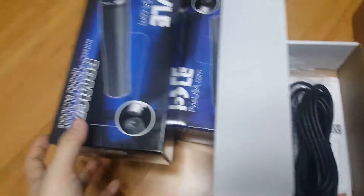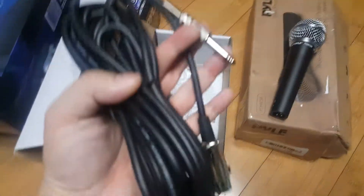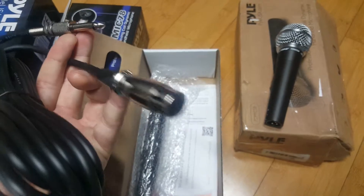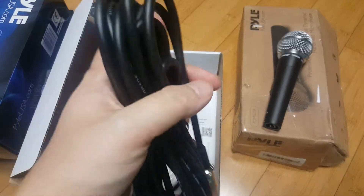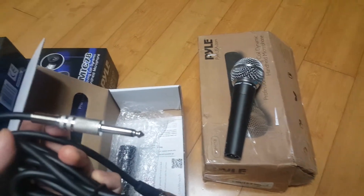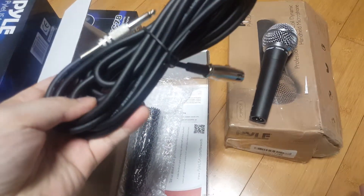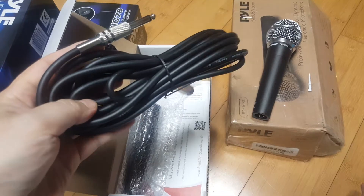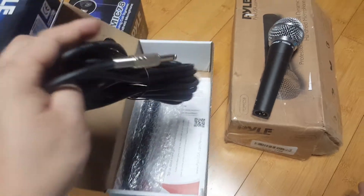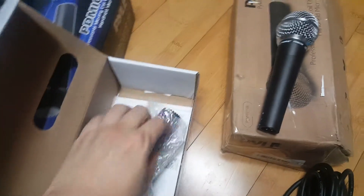When you open it up, there's a quarter-inch to XLR cable. I don't really use this cable at all to be honest, but sometimes it's good to have. It's nice that they put this in there because if you want to buy one separately you usually have to pay like five bucks for it.